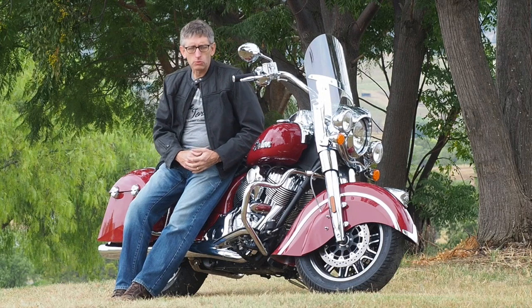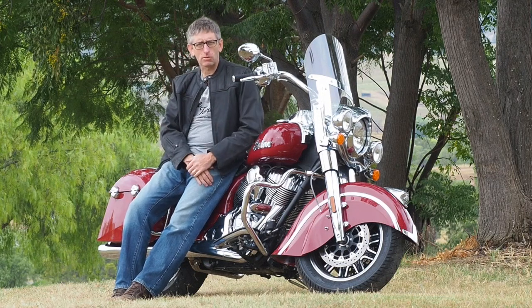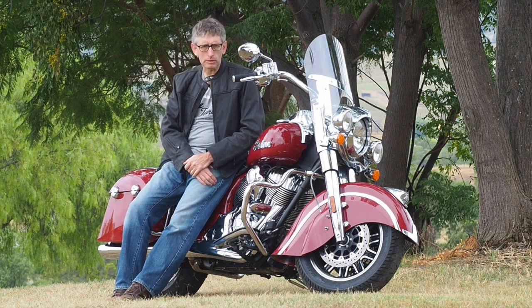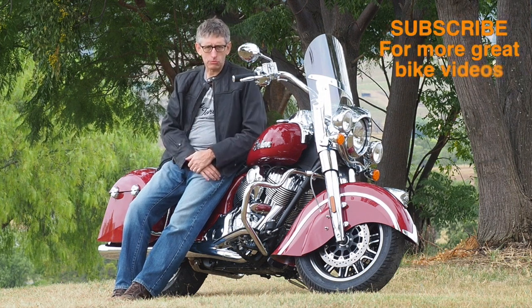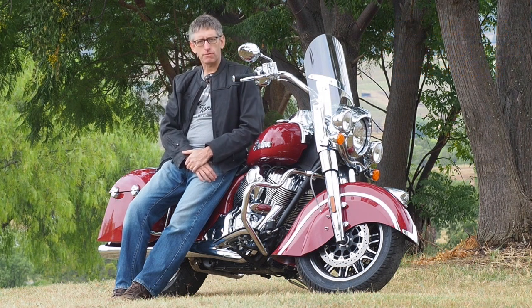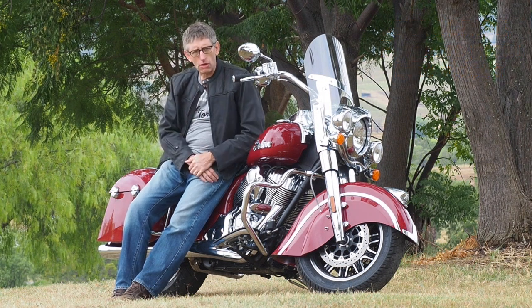Now why is it called the Springfield? Well, that's the name of the town where Indian was born back in 1901, where they used to build the original machines from the original factory, and that points to the classic nature of the style of the design of the machine.